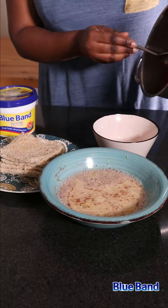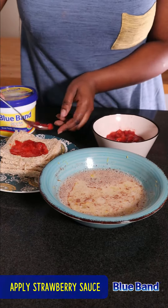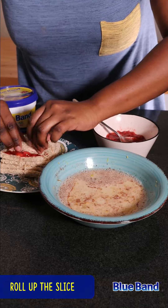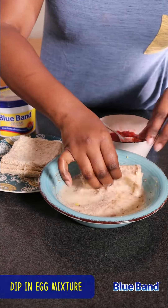On the bread slices, apply the strawberry sauce and then roll it up. Do this for all the slices. Once done, dip the rolls in the egg mixture — just for about two seconds. You do not want them to disintegrate.